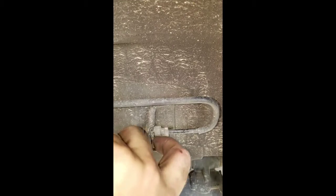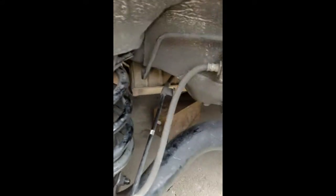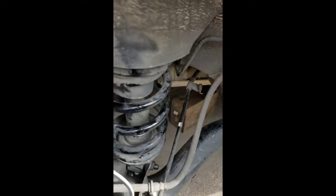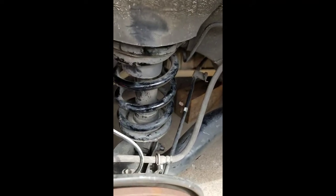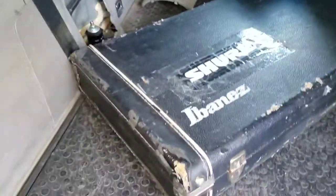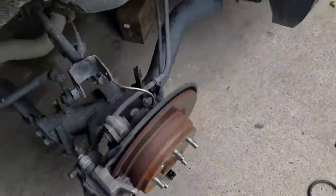Also, there's this clip here — grab it and pull it out, and it will release the brake line. Don't forget to bolt back up your parking brake; I'm going to have to do that once I get the weight of the car back up on the axle. Once all that's out, go to the top and you'll notice two bolts — one, two. Take both those bolts out. Do not touch the center bolt right there.